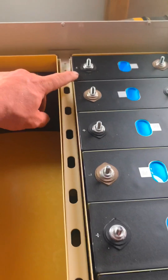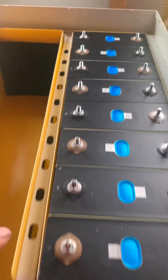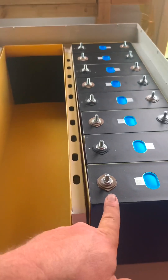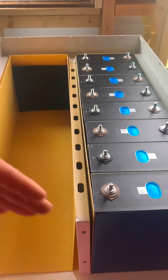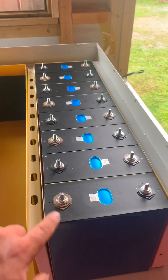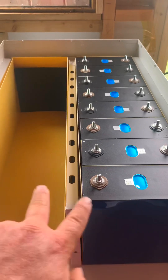With the positive on the inside of this one, I end up with the negative on the inside at the front. This will be your main negative and your main positive here. Then when you join it up in series, you'll have a positive and a negative.